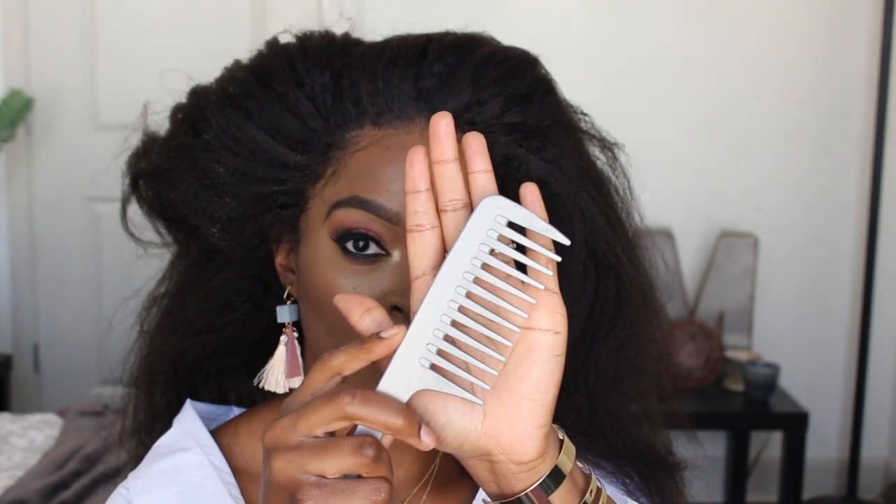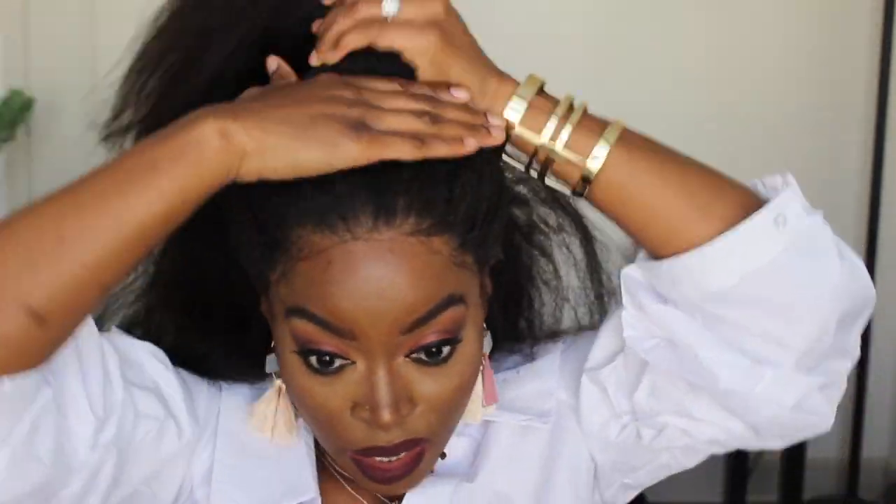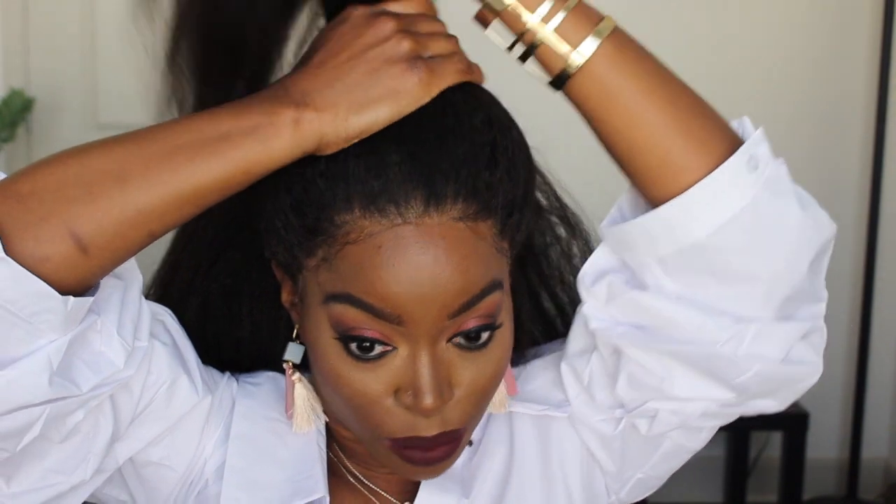Alright, so this next hairstyle that I'm going to try is going to be a ninja bun — I guess that's what you call it. So I'm going to try that out now. I just grabbed a wide tip comb to see if this would help me in manipulating the hair a little more. So I just split it in half — I have the first half that I'm going to put in a ponytail and then I'm going to pull the second half up.